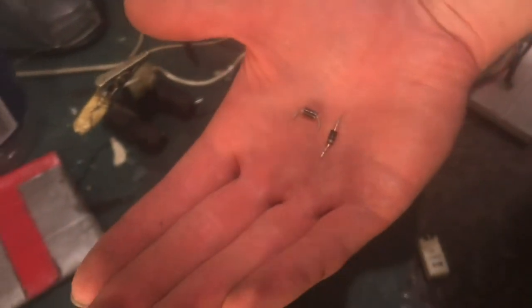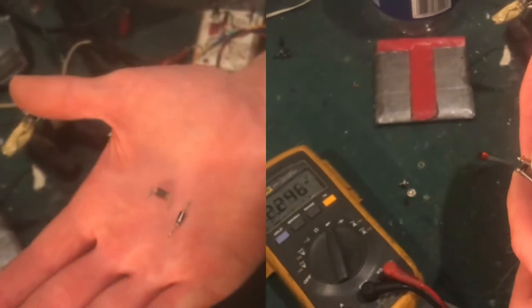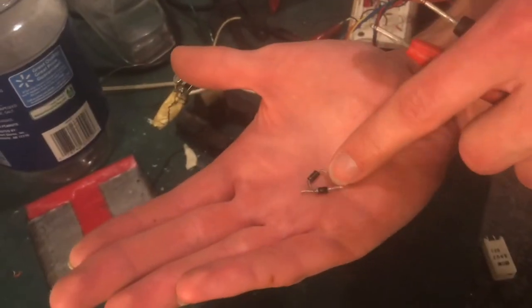Today I was harvesting some diodes off of broken electronics and I want to show you the difference between a standard diode and a Schottky diode.